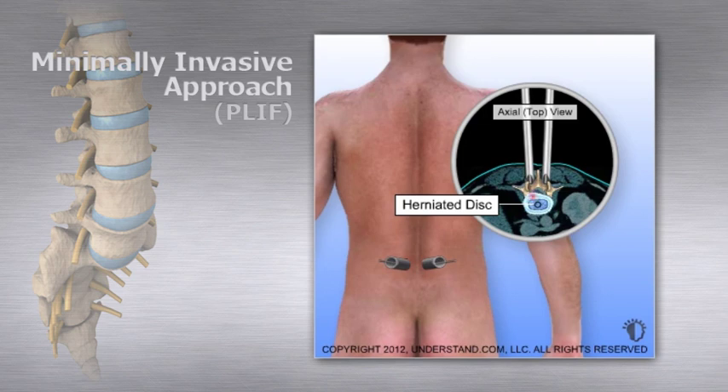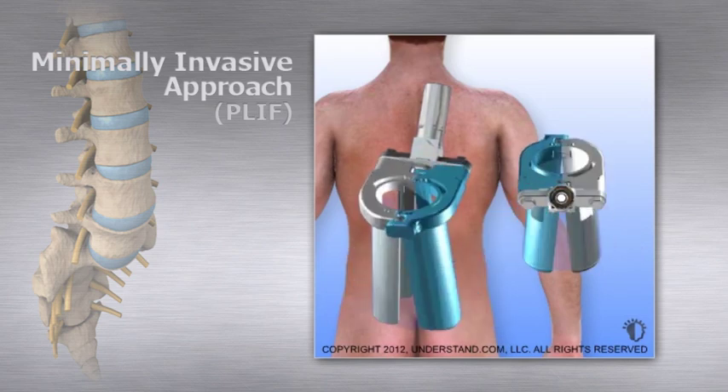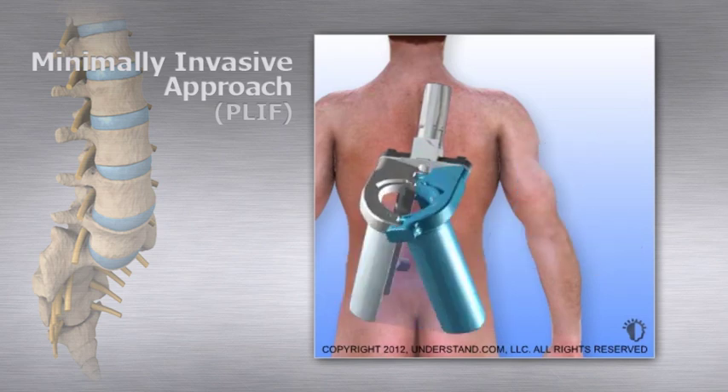After the initial dilators are docked on the back of the spine, larger dilators are added, gradually increasing the diameter to allow enough room for the surgical procedure on each side. A retractor device that can expand the surgical field and hold back the muscle is placed over the dilators.